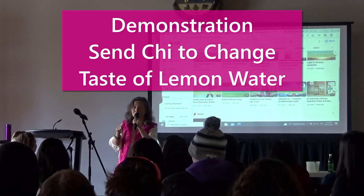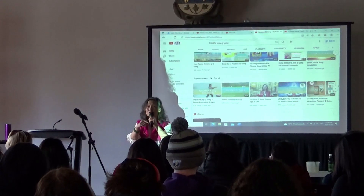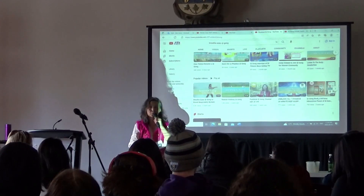The Chi changed the lemon water flavor. So who wants to taste the lemon with the water first? We can have two persons come up.